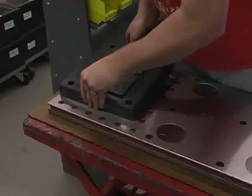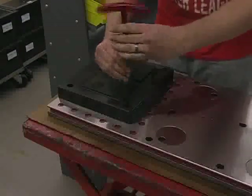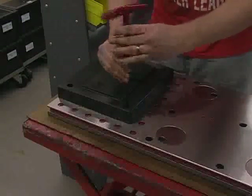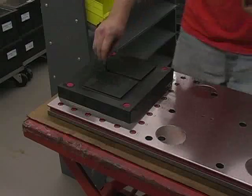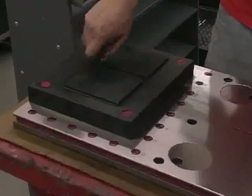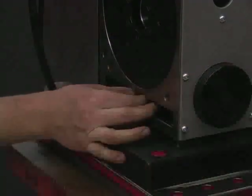Next, install the indexer riser block onto the kit's subplate. Use the hardware provided in the kit and tighten the bolts down to 60 foot-pounds. Thread the rotary table's mounting studs into the riser block, then locate the entire rotary table onto the studs and fasten it down.